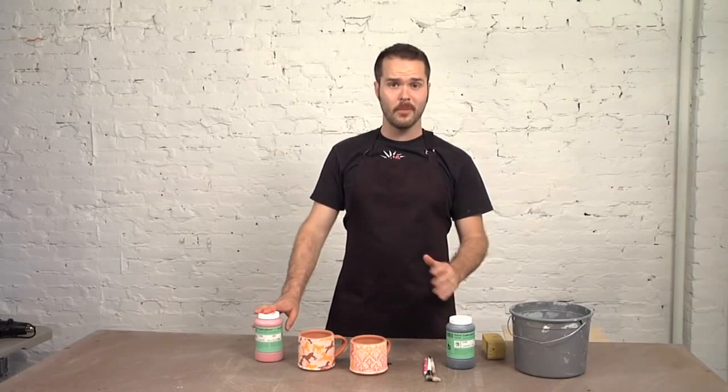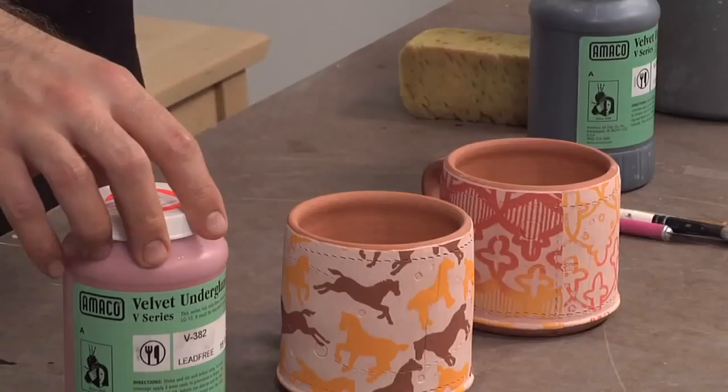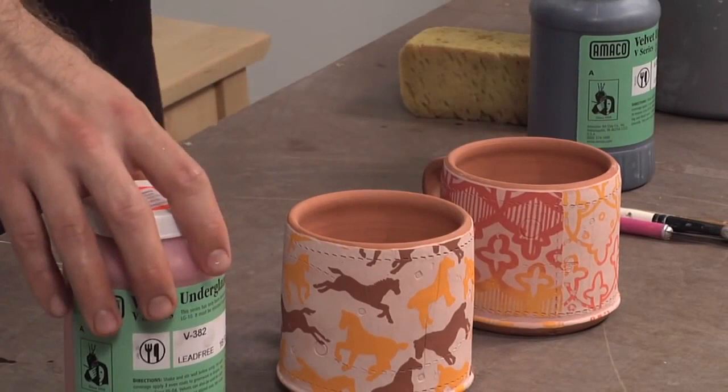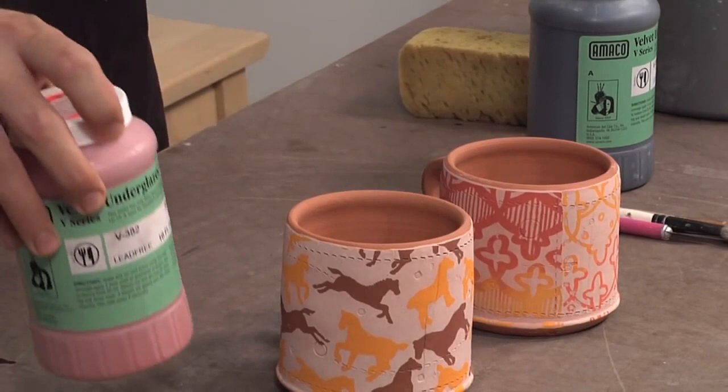I find it's important to use the velvet line of Amaco at home. If you have your own stains, by all means please use them. I've tried using the liquid underglaze line from Amaco and because of the heavy pigments, they have a tendency to really stain and saturate the surface of your bisque work. I bisque at cone 04 so that the clay body is a little bit tighter and allows me to wipe off the underglaze material better than if it was a cone 08 or cone 06 bisque.